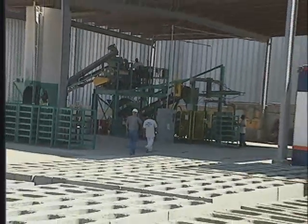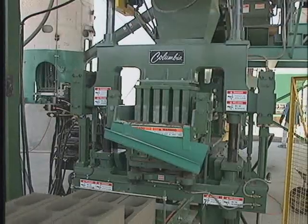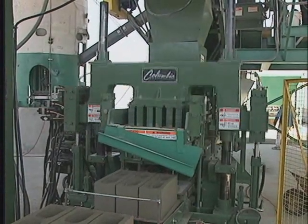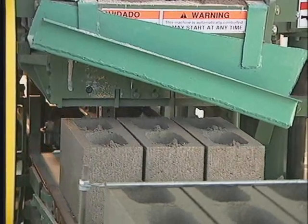Since 1937, Columbia Machine has been a leader in providing creative and cost-effective solutions for its customers. The newest machine in this succession is the Model 21, a rugged, dependable machine. This entry-level block machine is perfect for newer operations, plants replacing aging machines, and for smaller specialty lines.